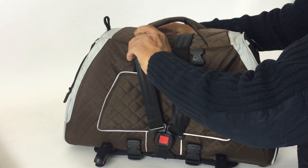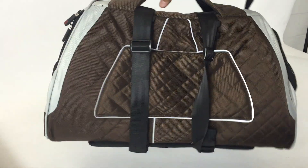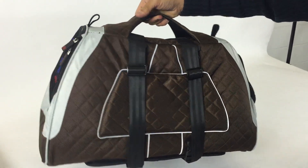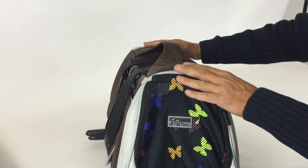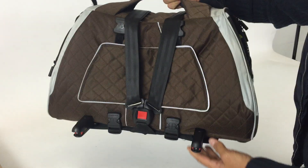Then you can adjust the belt. These are adjustable belts, so you can use the large — as in this case — or the medium, or the small carrier. And this is the configuration.